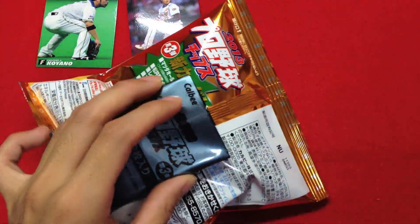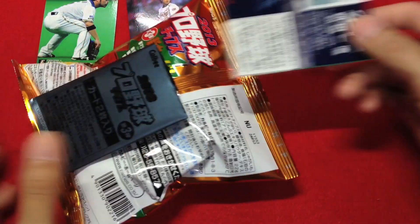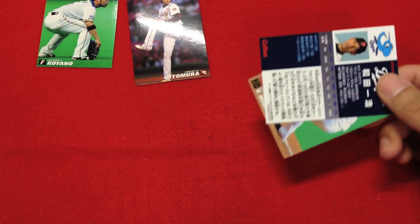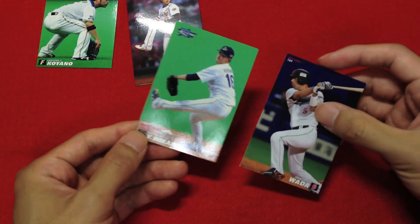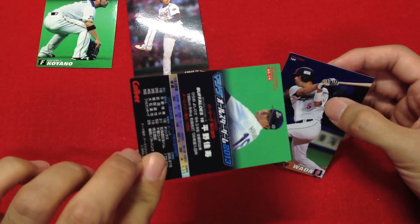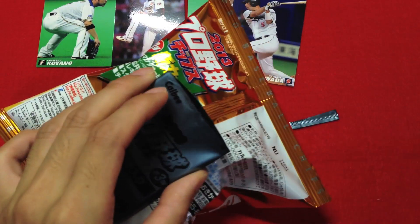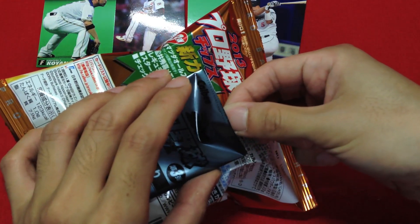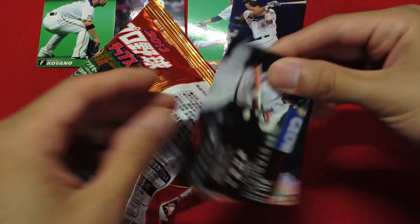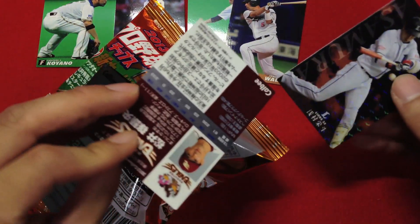Let's get started. I'll fold it over my hand.